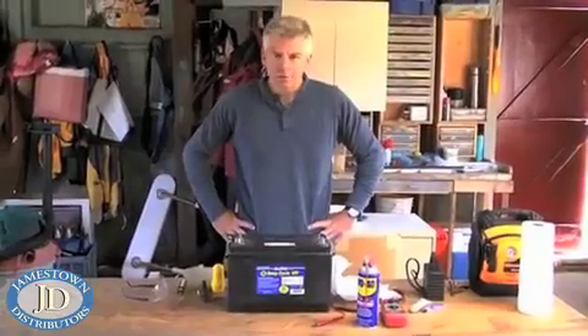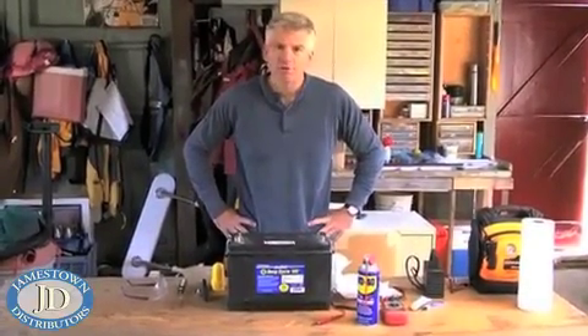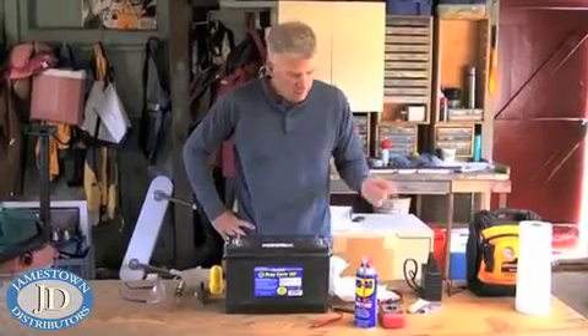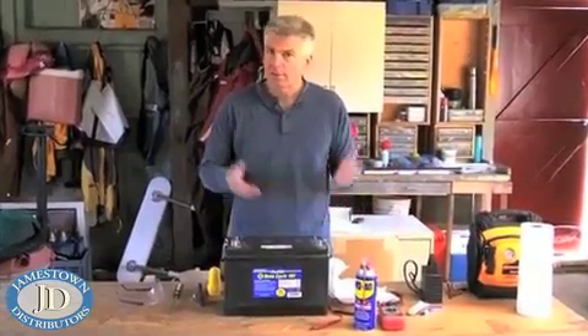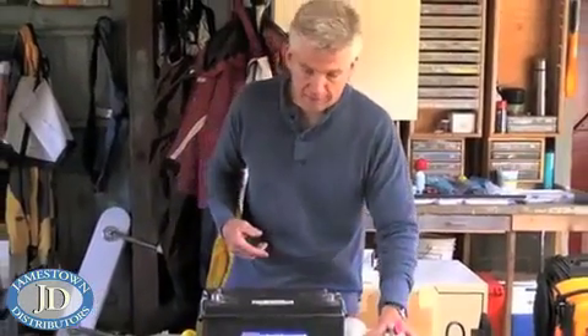As you know, batteries are a critical part of the boating experience, so you want to make sure you have yours in the best shape possible when the season starts. The first thing you want to do after you take your battery out of storage — whether you had it in the basement, in the shop, or even if you left it on your boat for the winter, which a lot of people do including myself from time to time — is to give it a thorough cleaning.